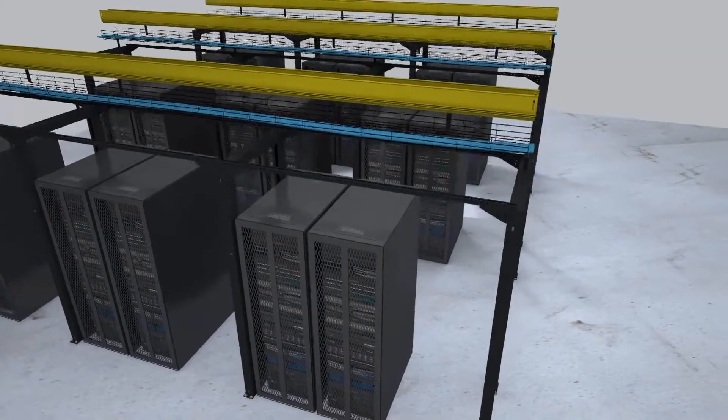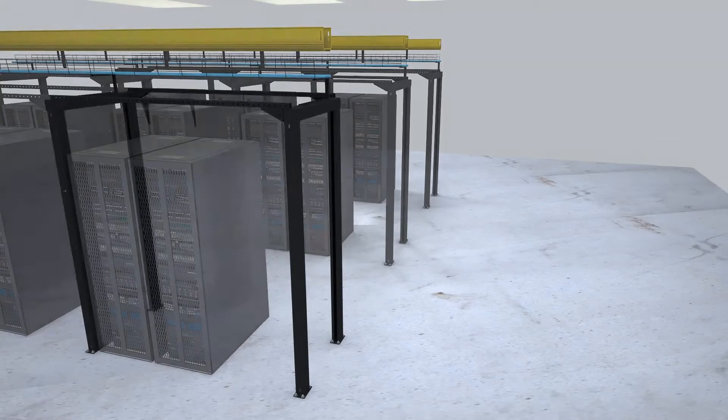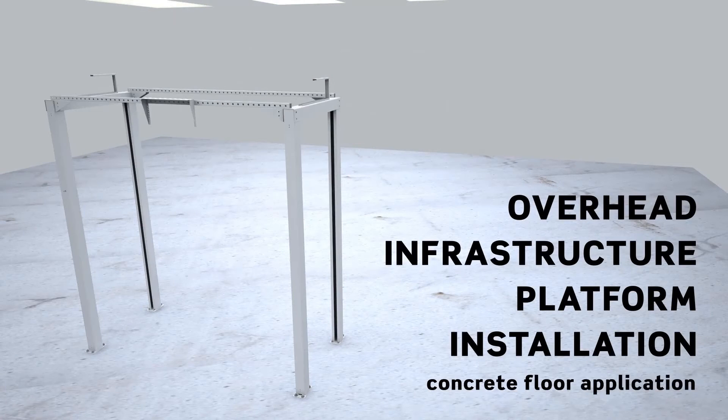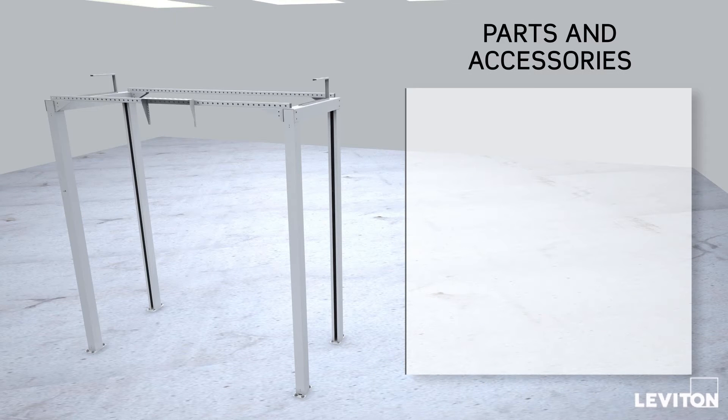Here's a step-by-step walkthrough for installing Leviton's Overhead Infrastructure Platform in a concrete floor application. For complete installation instructions, refer to the OIP user manual. Before we begin, let's review the parts and accessories you'll need for mounting and assembling a single bay of the platform on a concrete floor.